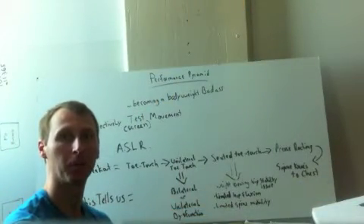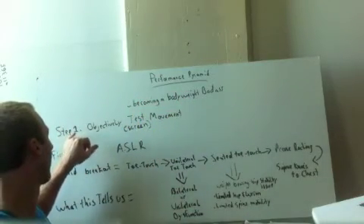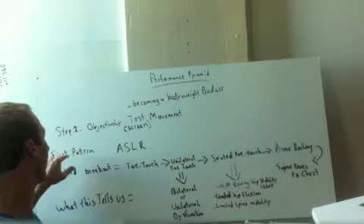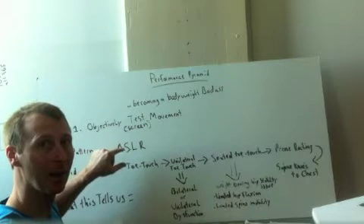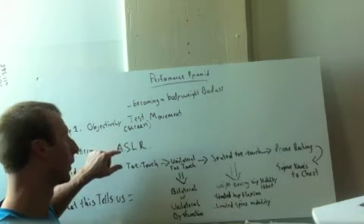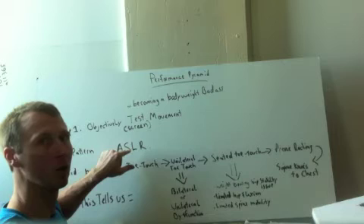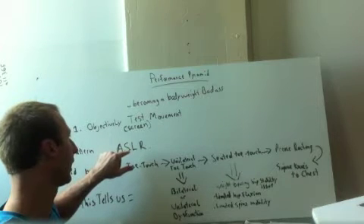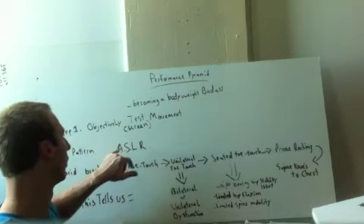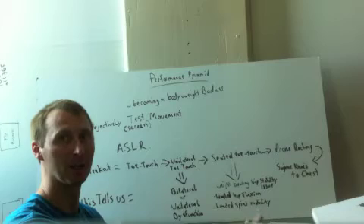Now back at the board to explain what we just did and why. The first part of becoming a bodyweight badass is we have to objectively test our movement, and we're doing that through the movement screen. The first pattern we test is the active straight leg raise — that's where I laid on the ground and brought my leg up. For more info, go to functionalmovement.com. Brent Jones and I also just wrote an article on this that will be on strengthcoach.com. If you can pass the ASLR but struggle taking it to the hip hinge pattern, that's what that article addresses.